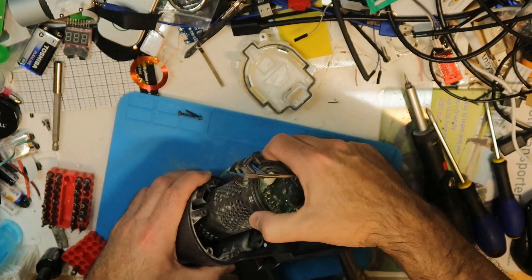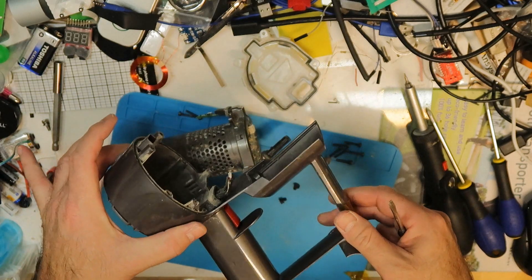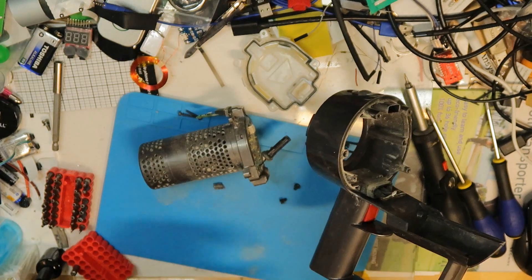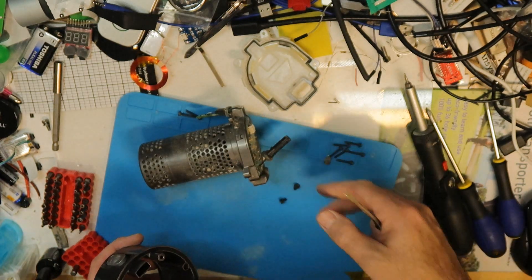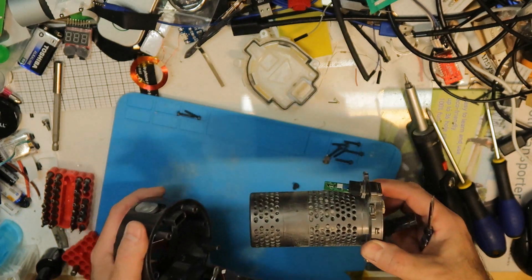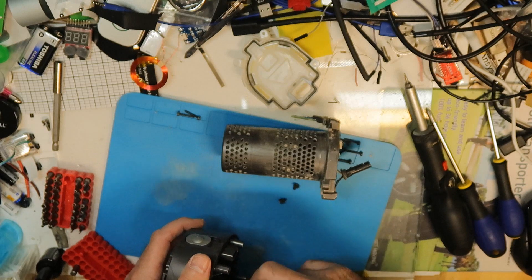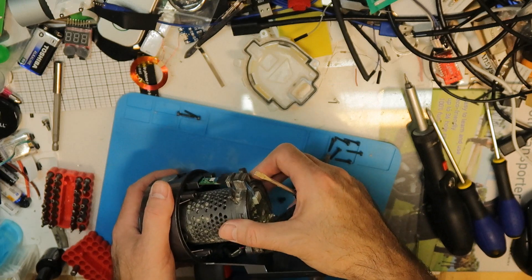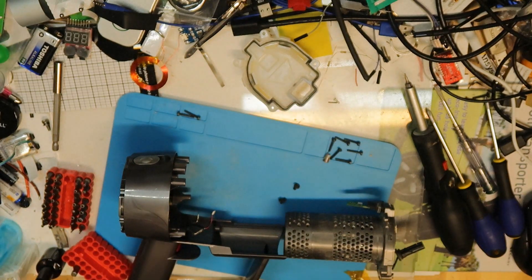Gently remove the motor — you can see all the broken parts here and I don't need them anymore. Maybe I can also remove the trigger, which breaks a lot of the time. Now let's look at the new part — it should fit like a magic. What you need to do is align it in the opposite direction.